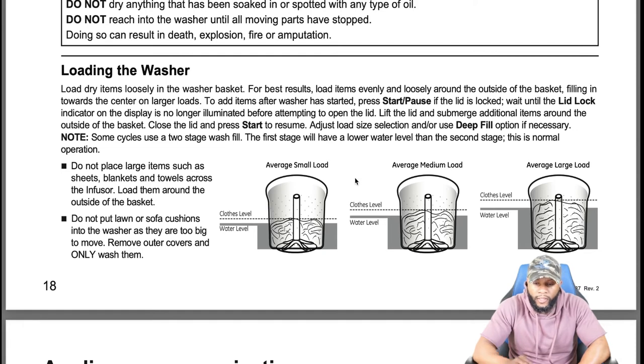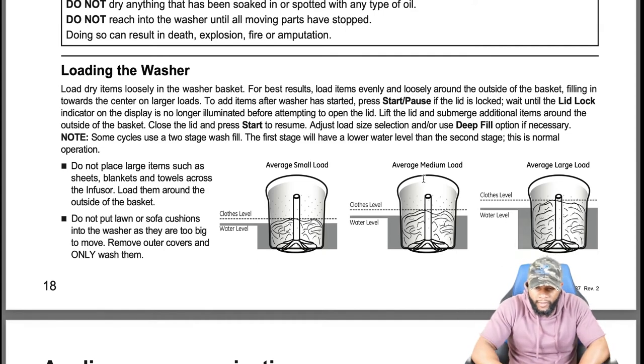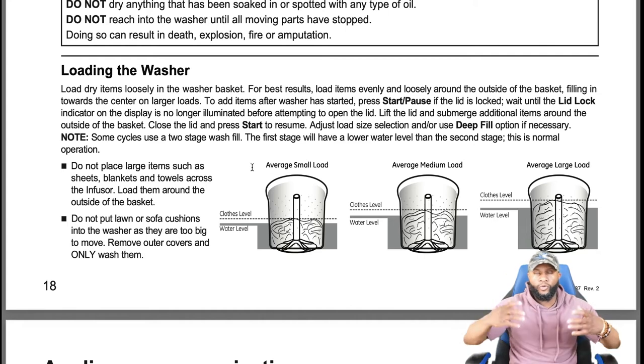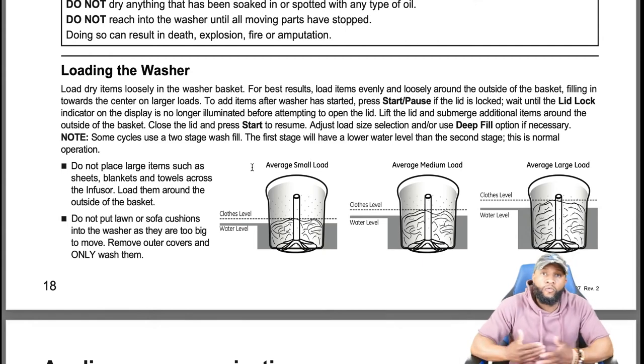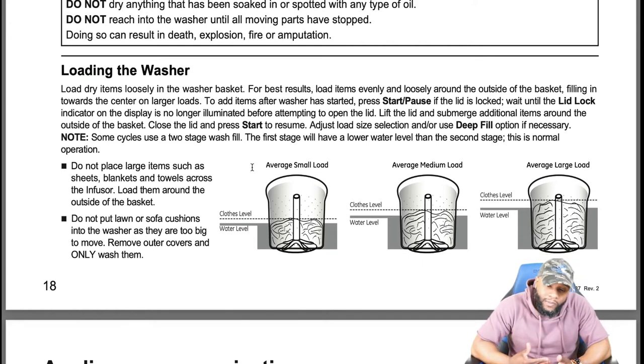When loading this unit, the water level and clothes level should be balanced — it shouldn't be a lot of clothes with very little water. For an average medium or large load, load dry items loosely in the washer basket. Whether you have an impeller or agitator, load clothes around it — don't pile them on top. The clothes need to be loose and able to move around because the machine needs to agitate them.